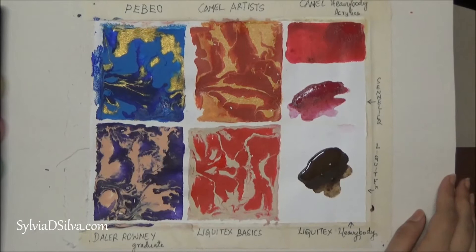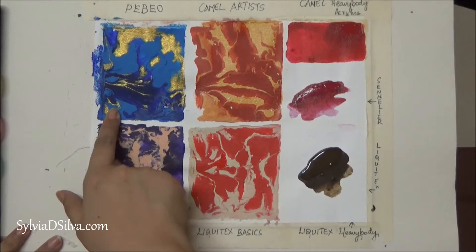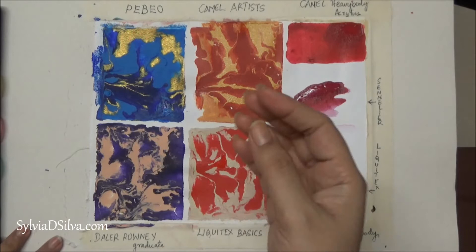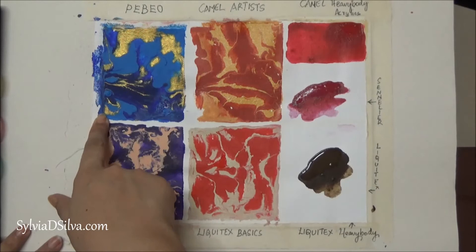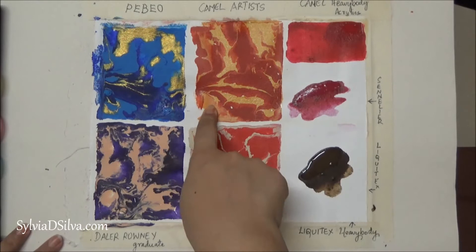I'm quickly going to review what I've learned. I used Pebeo Studio Acrylics here, and these are exactly what the colors look like when they are in the bottle. When I mix it with water it looks the same — I don't need any special additives to retain the color. I've just added water to dilute it and it has still dried the same color. The colors are brilliant; it's not changed at all.